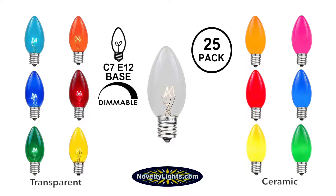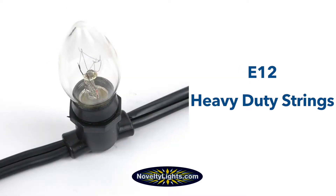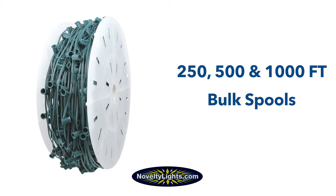Our C7 bulbs are sold in packs of 25 in numerous colors, and are rated for indoor and outdoor use. The bulbs can be used with any of our 25 or 100-foot C7 strings, our E12 heavy duty commercial grade light strings, and our bulb spools.